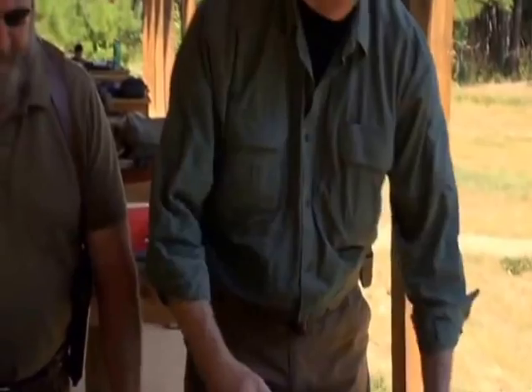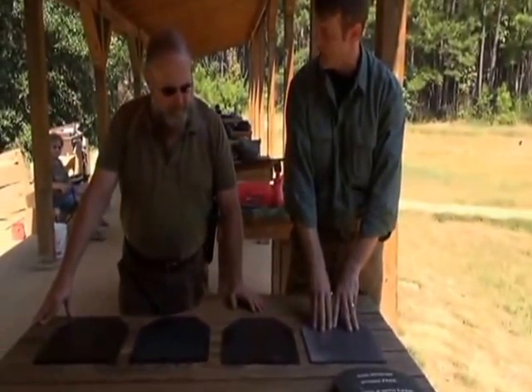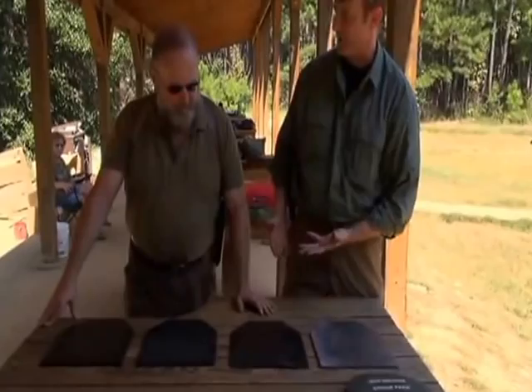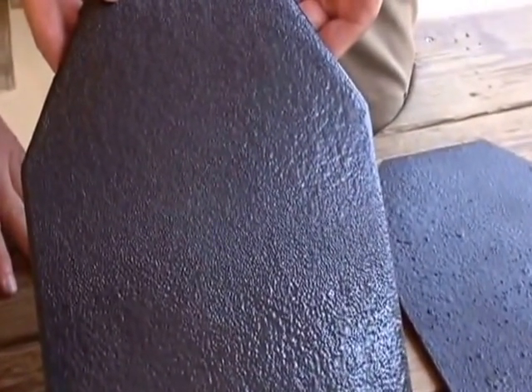The Patriot plate is the same dimensions as the mil-spec plate we see here, so it will fit in all the same plate carriers. It is coated with Line-X XS100.